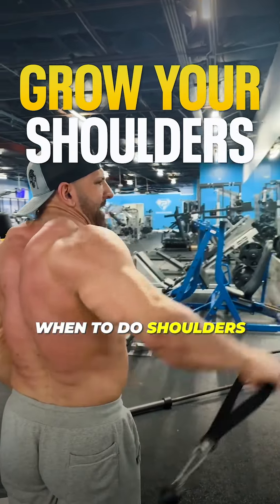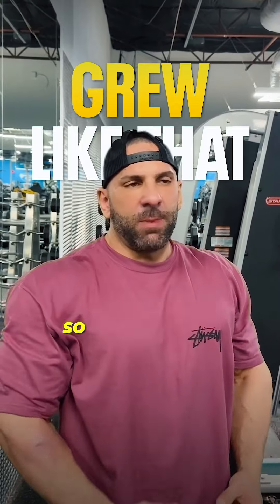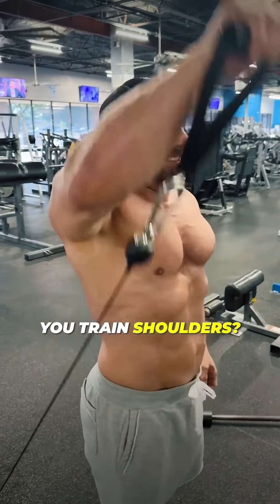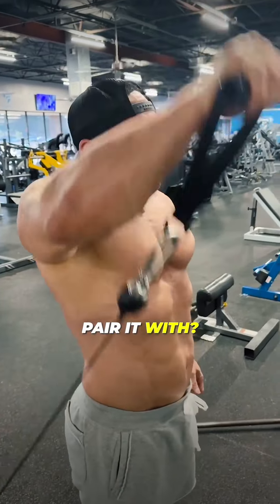Alright guys, shoulders. When to do shoulders — don't follow me because when I started working out my shoulders grew like that, so I only train them every other week. How often should you train shoulders? Usually once a week. What should you pair it with? You can pair it with a lot of stuff — shoulders are a pretty fast workout.